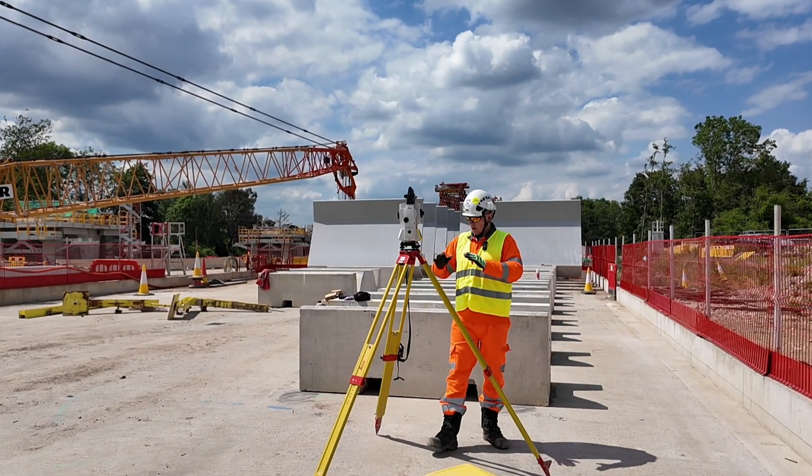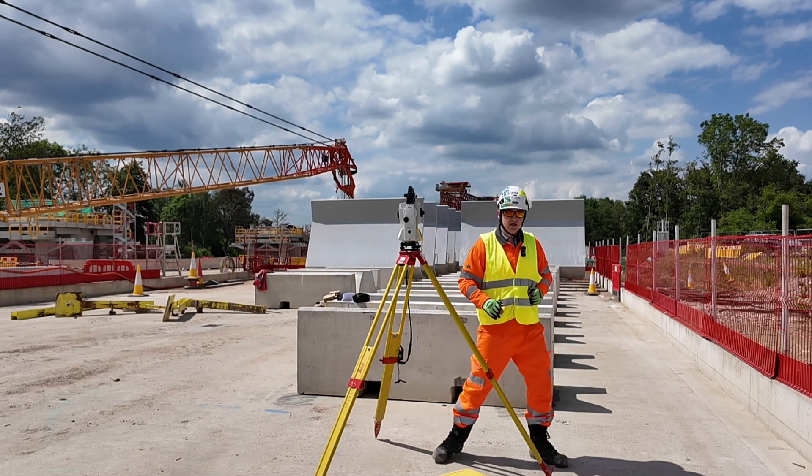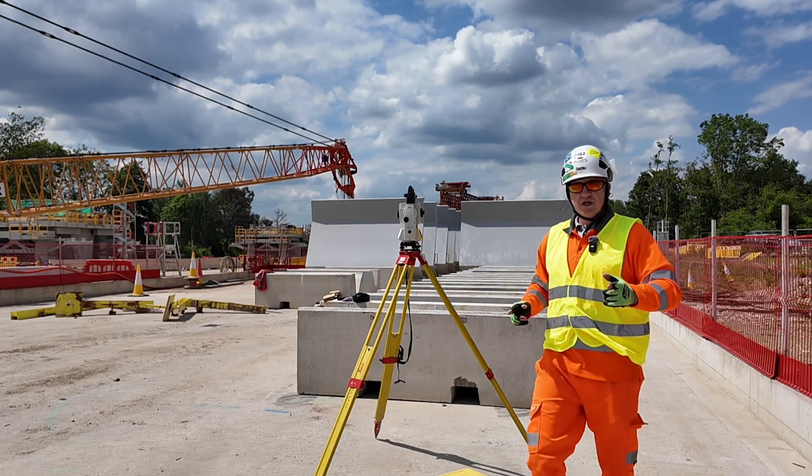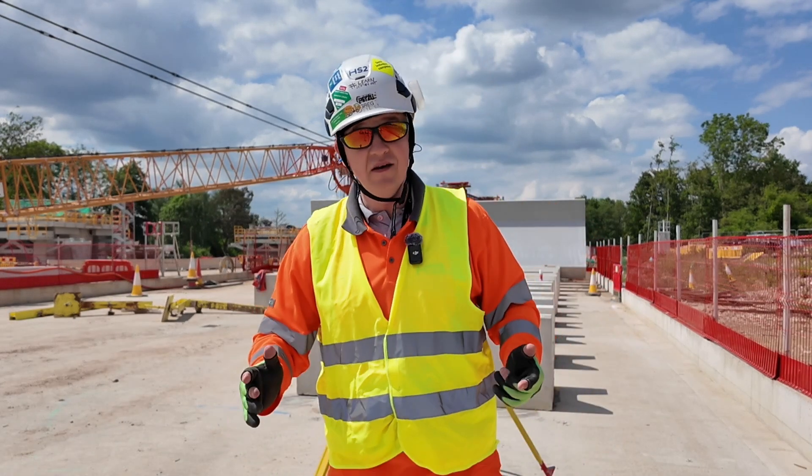So that was the video showing how to set up a total station — this is now ready to go. In the next video I'm going to show you how to do the resection: we'll position the instrument and be good to go in terms of marking lines and levels.